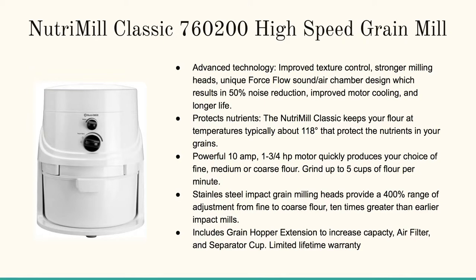The first, and the granddaddy of them all, is the NutriMill Classic 760-200 high-speed grain mill. It's got this improved texture control — if you want it more coarse or more fine. It's designed in such a way that its gear and grinding heads don't overheat the flour, so you're not destroying the nutrients. And it's also built to really keep the noise down.